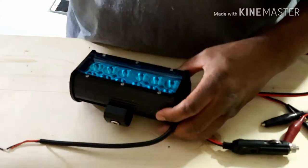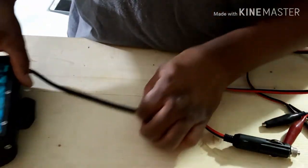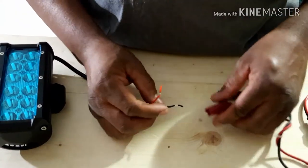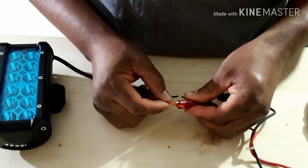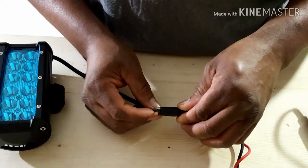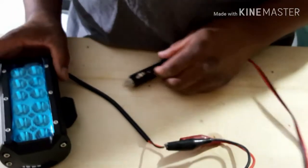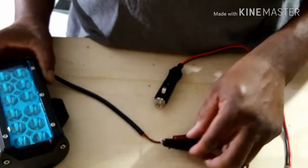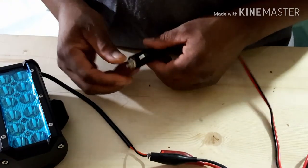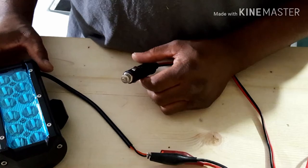The lights were already open but they don't look like they've been used. With the light here, we'll take our positive and connect it to the red wire, take our negative and connect it to the black wire. With the wires connected and nothing touching, I can just plug this into a cigarette lighter and see if it lights up.